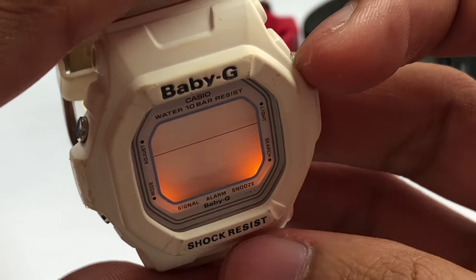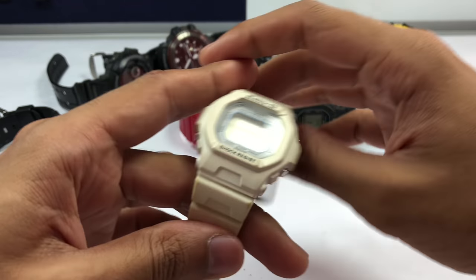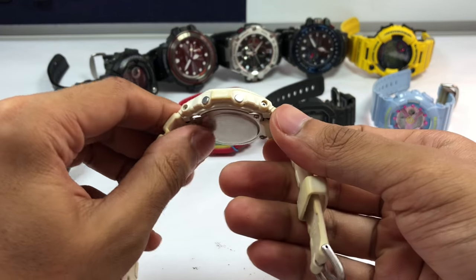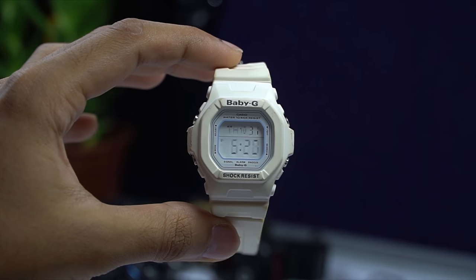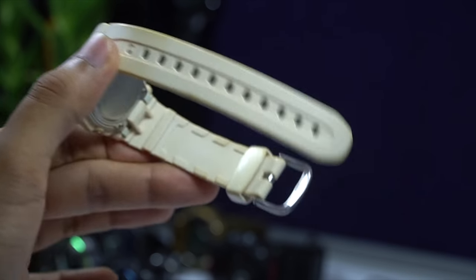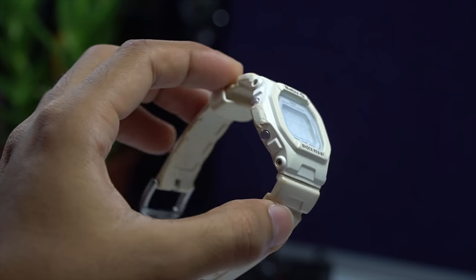As far as the strap goes, it will obviously give you a really good fit, but the pins have already chipped off on mine. Depending on the condition of your watch, do expect it to end up looking like this in the future if you beat it up. Moving on to the next Baby-G.